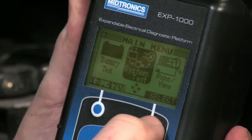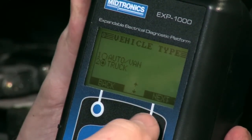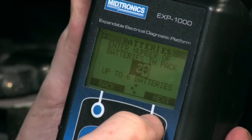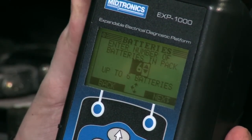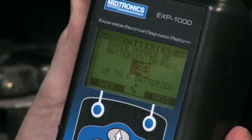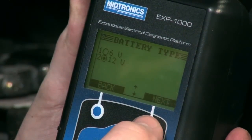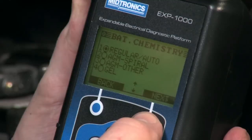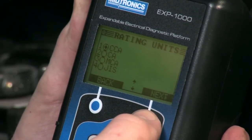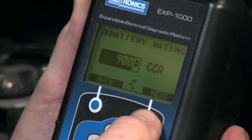We are going to do a system test. In this case we're going to call it a truck because it has two batteries. We can scroll to as many as six batteries, but in this case we have two, so that's what we're going to do. They are 12 volt, Group 31, regular flooded automotive batteries rated at 900 CCAs.